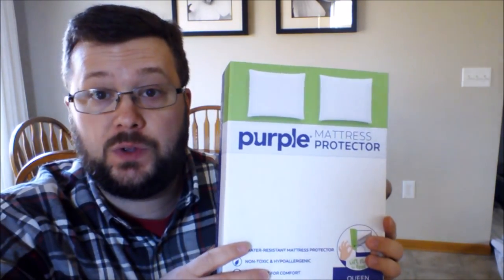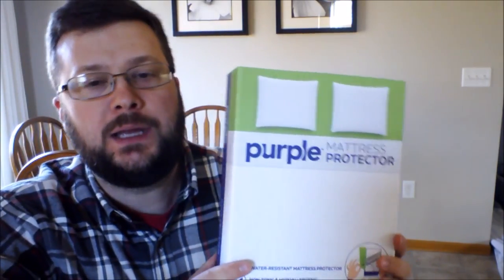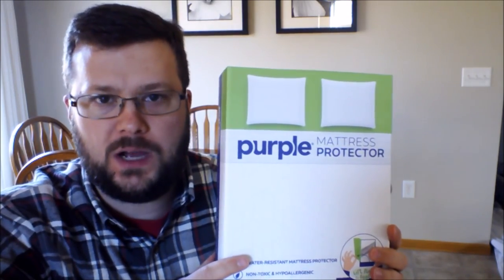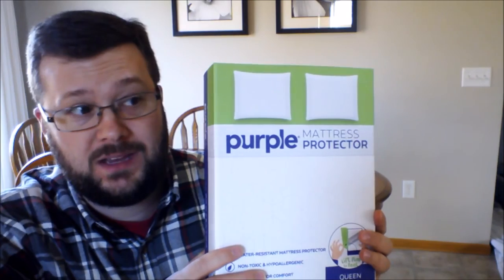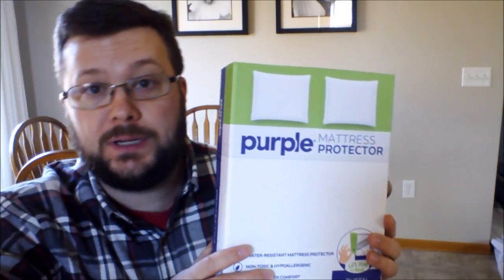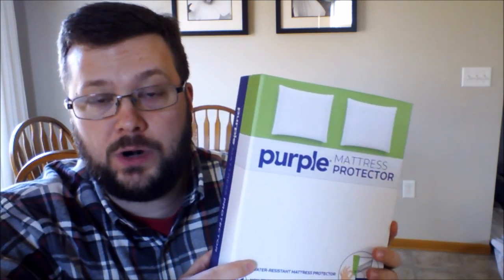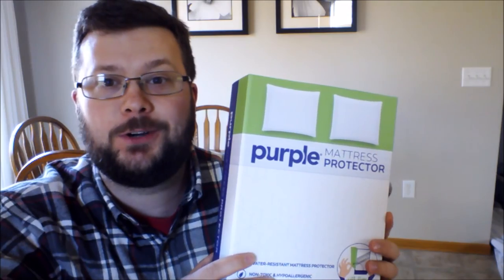Did it change the mattress like 'wow, this is the best thing ever'? No, not really. Was it noticeable? Yeah, I'd say it was. I'd say it made the mattress feel maybe five to ten percent better — which isn't a ton, but it's a place where I sleep every night, so that's pretty awesome. We'll try it out for several more nights and if we have anything to add, I'll let you know.